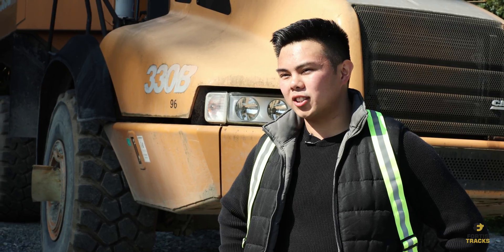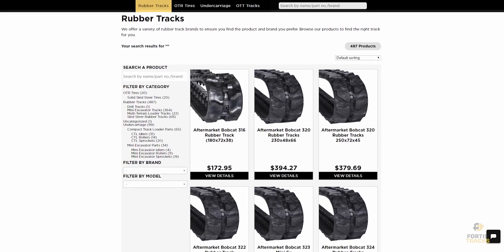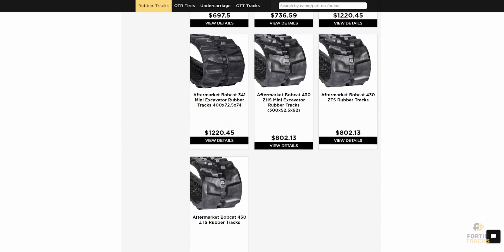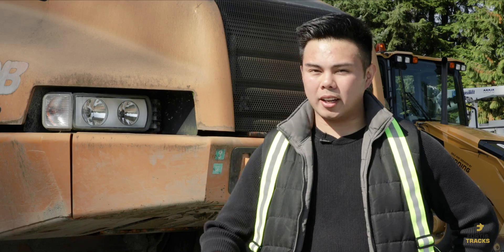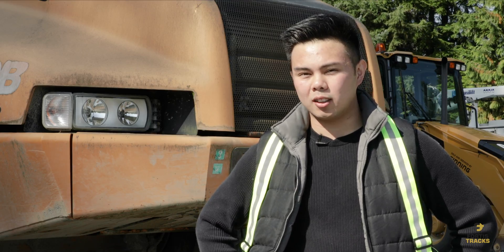We'll leave a link in the description, so definitely check it out. If you're looking for a place to buy some online, head over to FortisTracks.com. There you'll find an abundance of different tracks for tons of machines, and orders are shipped using same-day shipping. I hope that helps. If you guys have any questions, ask away in the comments, and if it did help, be sure to like the video and subscribe.